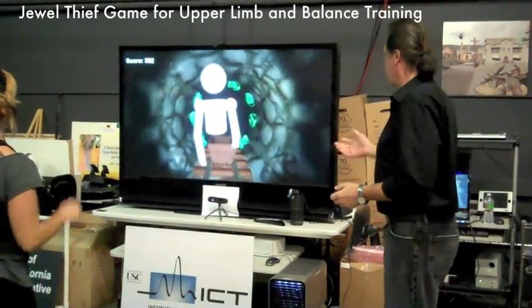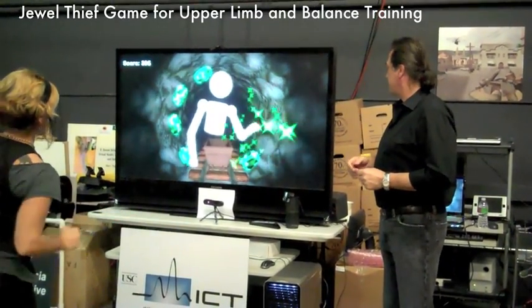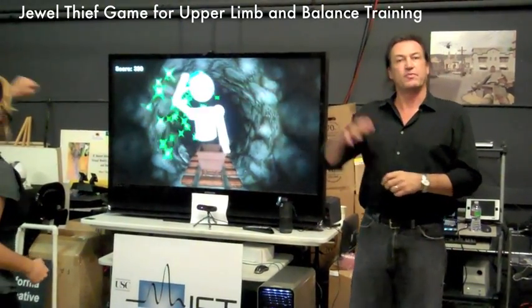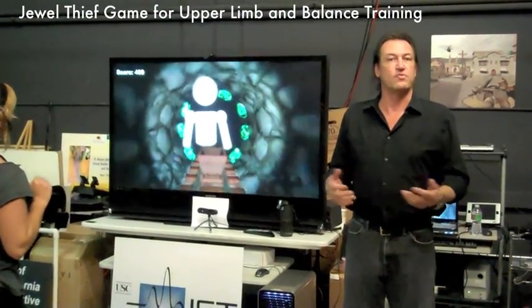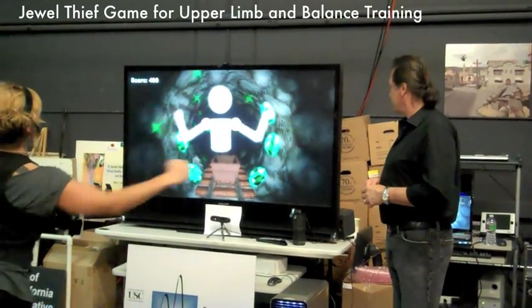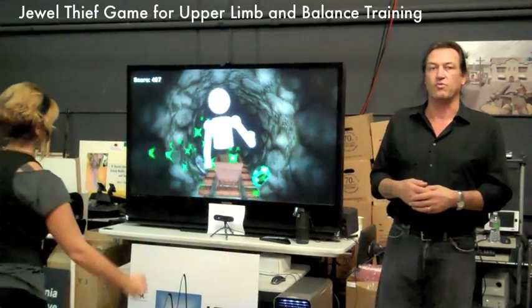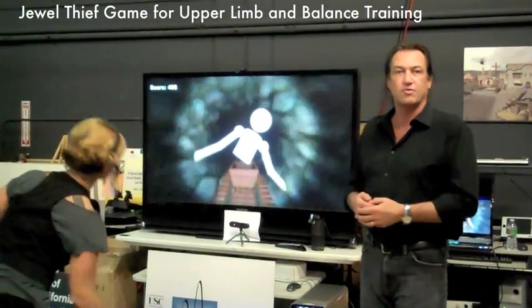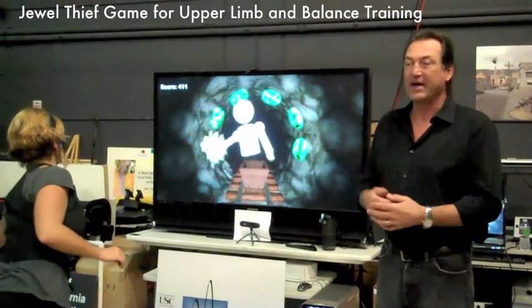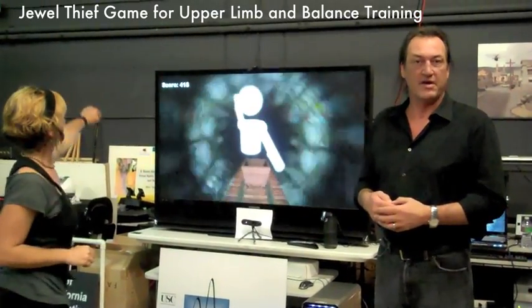Another example using the PrimeSense camera to track user movement is with this particular game called Jewel Thief. This is a game devised for helping people to interact with their upper extremities for reaching range of motion and so forth. As the user moves, they can interact with objects in a natural way — again, not wearing any encumbering wires, markers, or LED lights. This is really the future of motor rehabilitation and will significantly drive how users interact with digital content in a variety of ways.